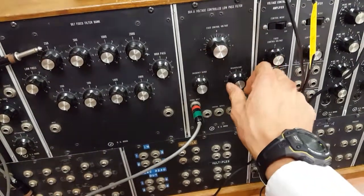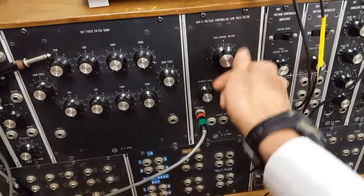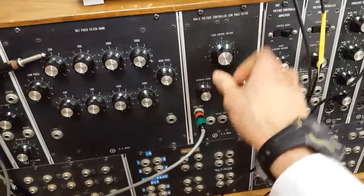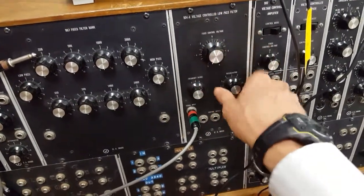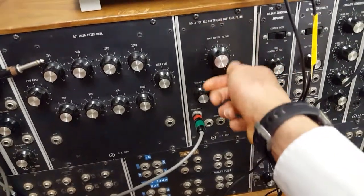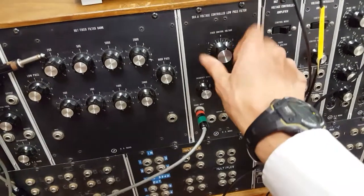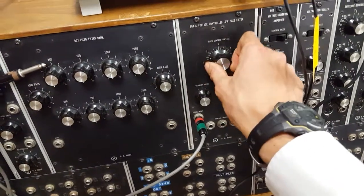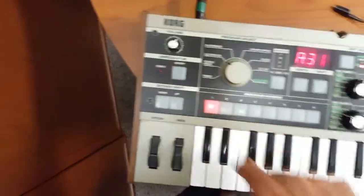Let's turn up the resonance. Doesn't really do much, but whatever. It's more hissing when you turn it down. But oh well. It's a start, I guess — a weird start. Well, it does kinda filter.